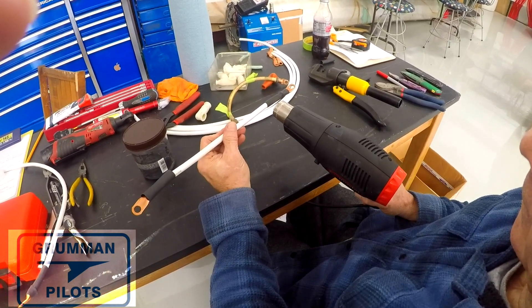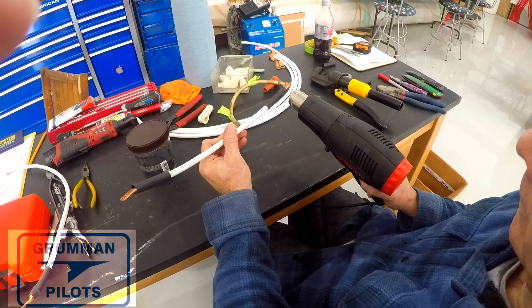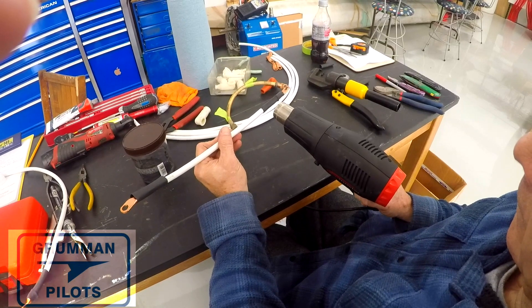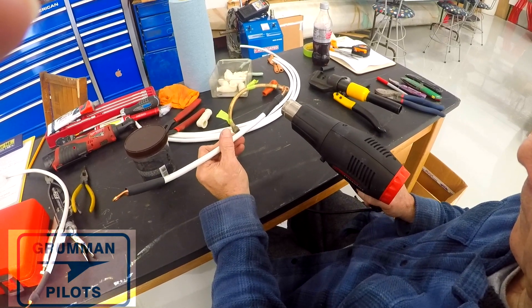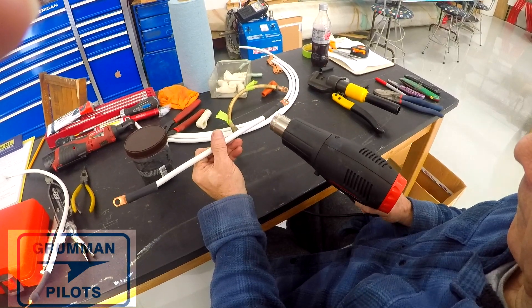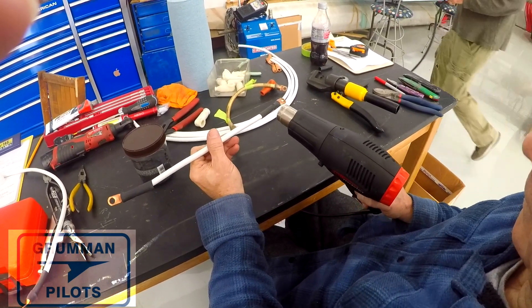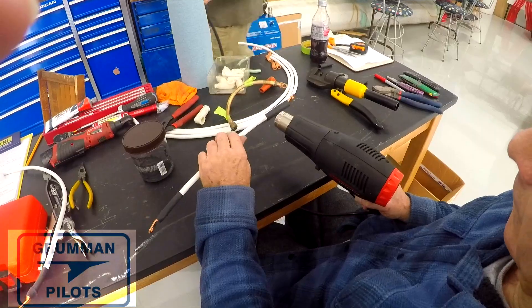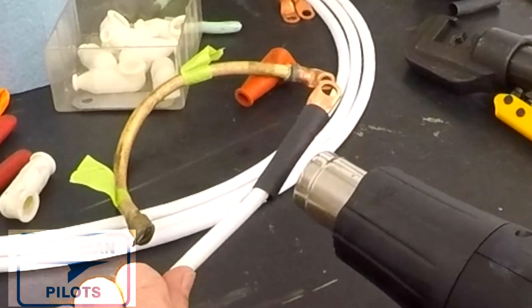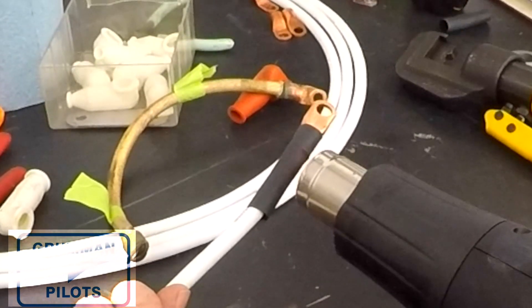The Grumman Pilots Association is going to have electrical cables made out of number two cable with these copper ends with heat shrink on them. We're going to make a three-cable set for the battery positive, battery ground, and the starter, and then a setup for the aux power port. So order what you need — if you've got an aux power port, you're going to need both sets of cables.